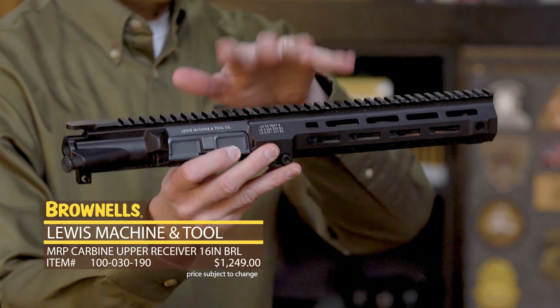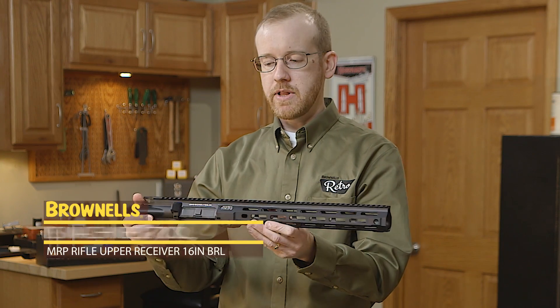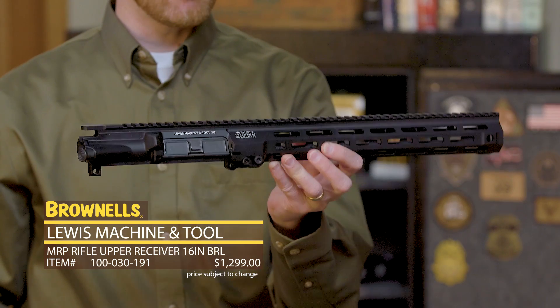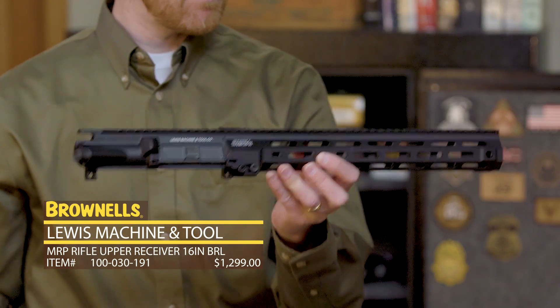So that's the MRP. Here's the carbine variant, and then there is a rifle length variant as well. These are both new to Brownells — the MRP from LMT. That's it for this week. I'll see you again next week.